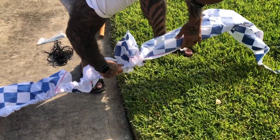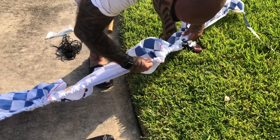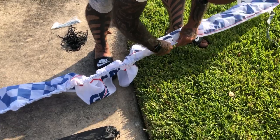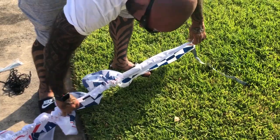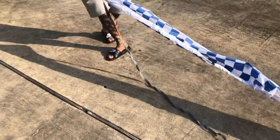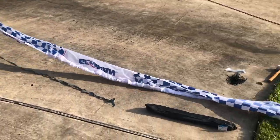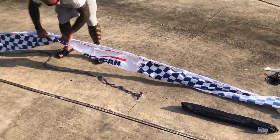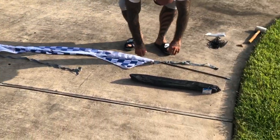All right, once you get to the end there — this one keeps coming open — so let me just kind of feed this down here, get these back together, there you go. So there's the end of it right there. Then you can just kind of come on this side and push the tube through and just stretch the fabric out. All right, so you get to right about here, you can go flip around — this will probably come apart in sections — but for the most part, that's pretty much it to start. And just if it opens up, just put it wherever.